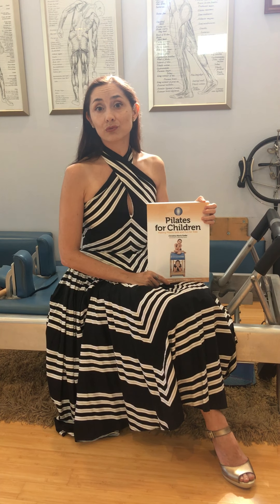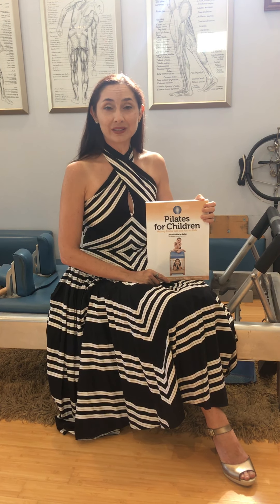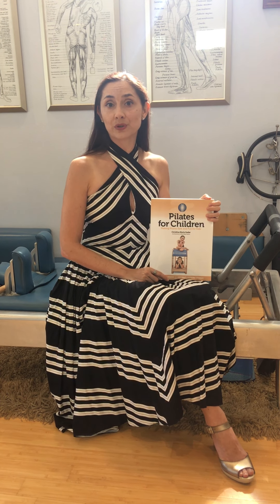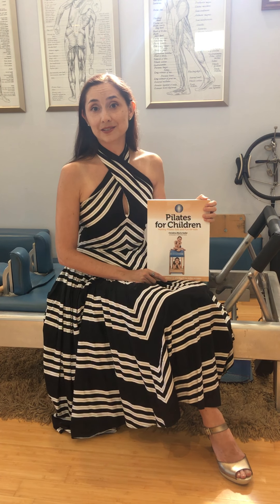It is really hard to write about movement. It almost seems like it wouldn't even work to use words to write about moving your body. But I think I did a decent job explaining the exercises with the written word, and I added photos that my children modeled over the course of three years.